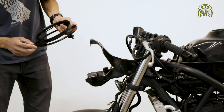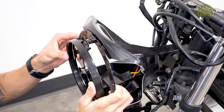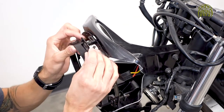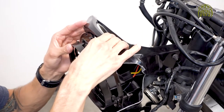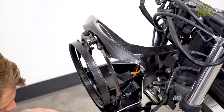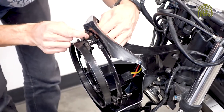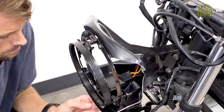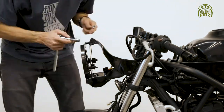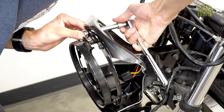Now we're going to mount the headlight ring to the front of the bracket using four M6 bolts and nuts. Go ahead and start with the top one first for ease of assembly, then tighten them all down nice and secure — don't over tighten.